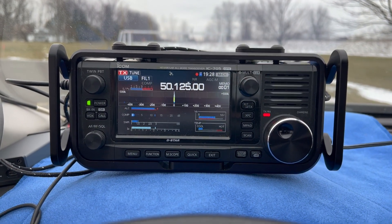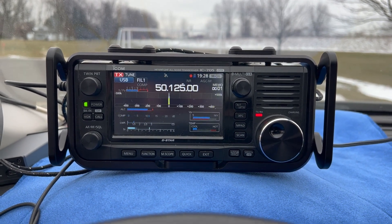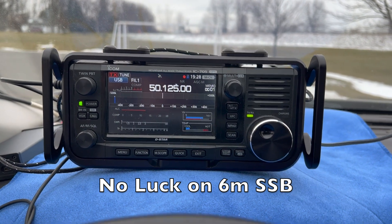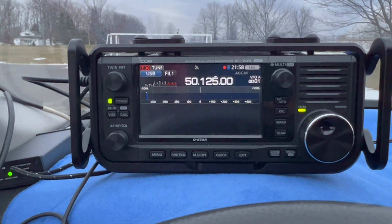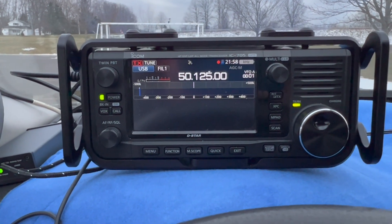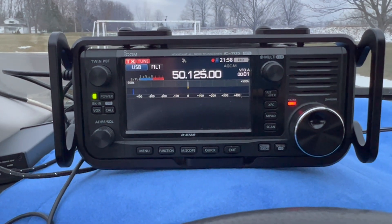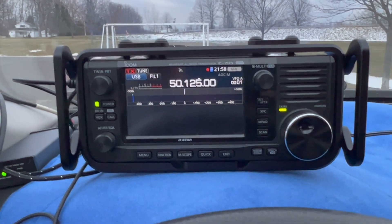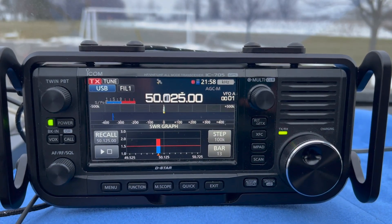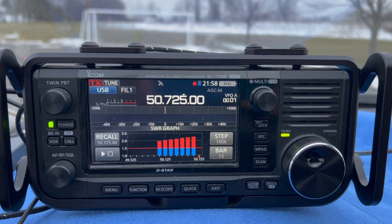CQ POTA, this is November 2 Mike Alpha Kilo calling CQ for Parks on the Air, standing by for any stations anywhere. Here's something interesting I noticed with the antenna tuner on six meters. I'm going to click to tune it up, and let's check the SWR — it's two or above. Not very good.